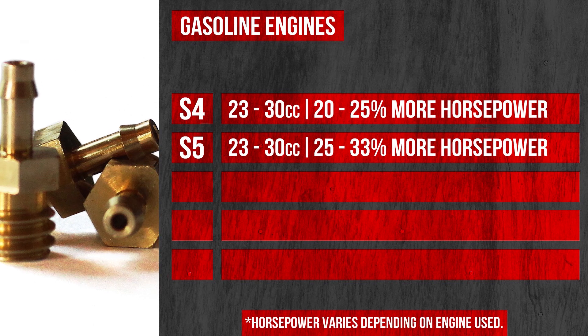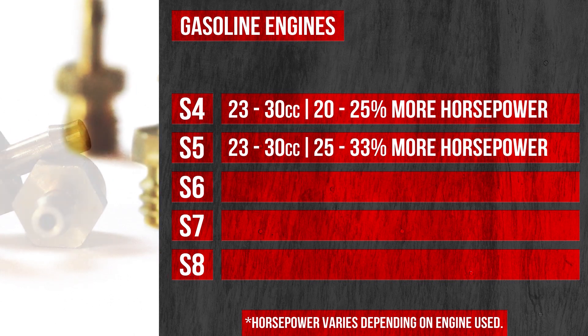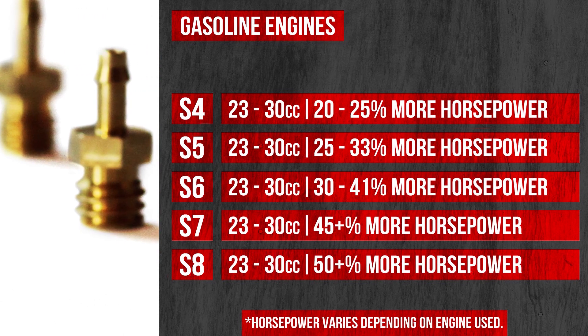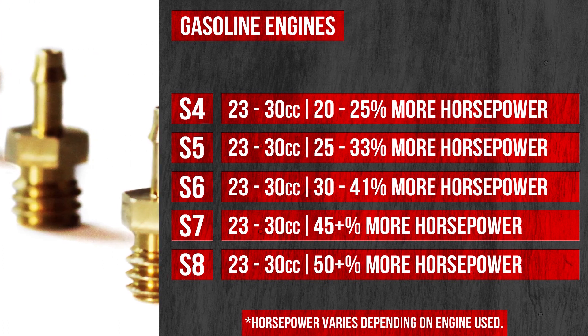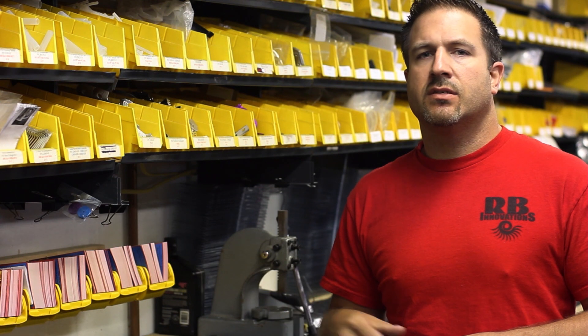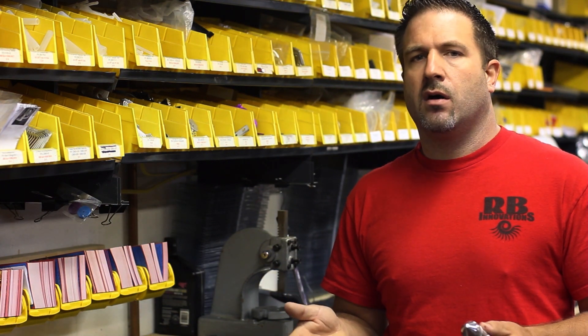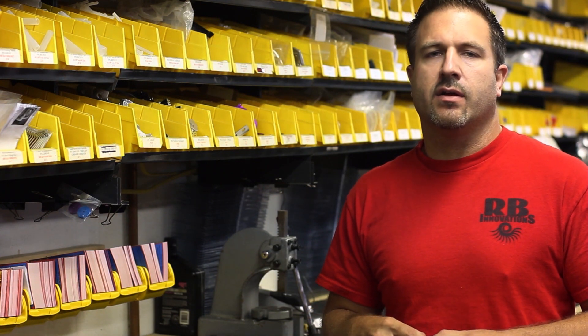We also offer S6, S7, and S8 valves — those are custom order valves that give you the maximum amount of horsepower, in the range of 40 to 50 percent depending on engine size. Those are special order, so give us a call and we can get that ready for you. That covers all the gasoline sizes we offer, but if you're looking for something else, give us a call — we custom make all kinds of jets, nozzles, and everything for the nitrous kit.